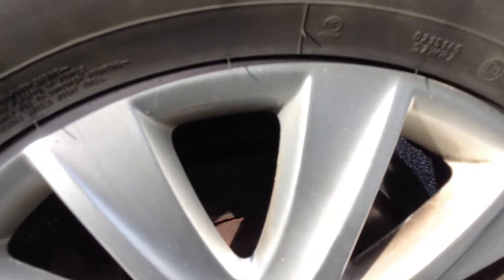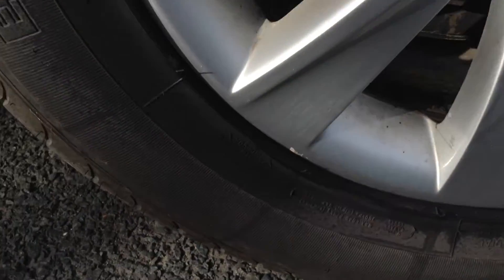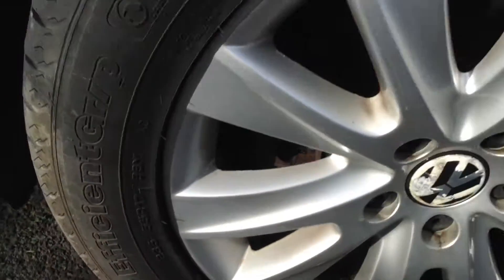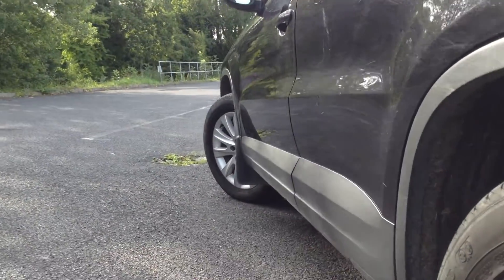Moving around to your nearside rear tyre, once again we're looking at about 3-4mm of tread. Looking at the nearside rear alloy - again a couple of scratches, one or two very minor little scuff marks but nothing serious. And looking at the nearside of the vehicle, taking a good look.